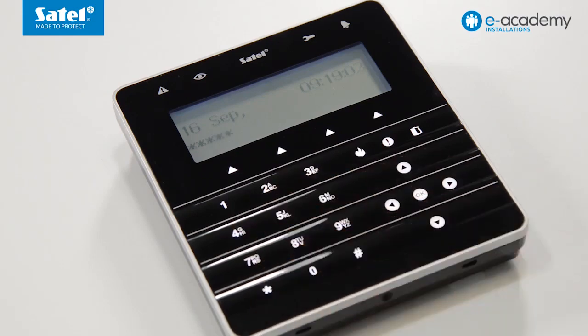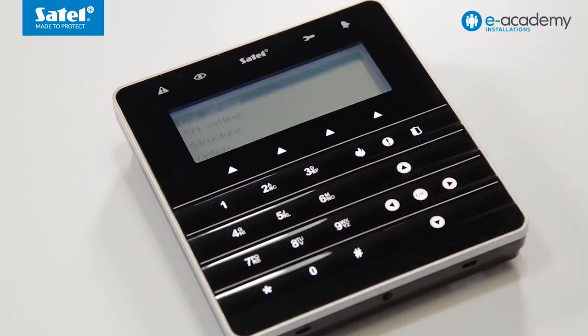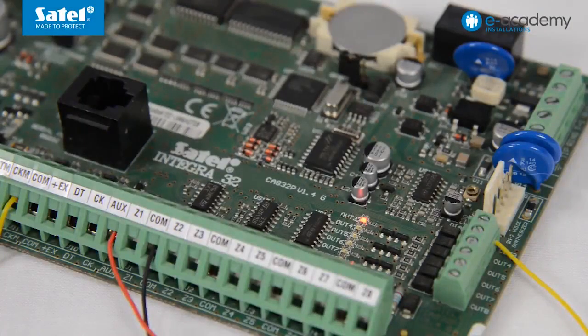To begin configuring the detector with the OPT1 key fob, start the Service Mode in the control panel. To do so, enter the service code from the keypad and confirm it. Use the arrow keys to go to the service mode and confirm your choice. Starting the service mode will be indicated by the LED located at the output programmed as Service Mode Status.